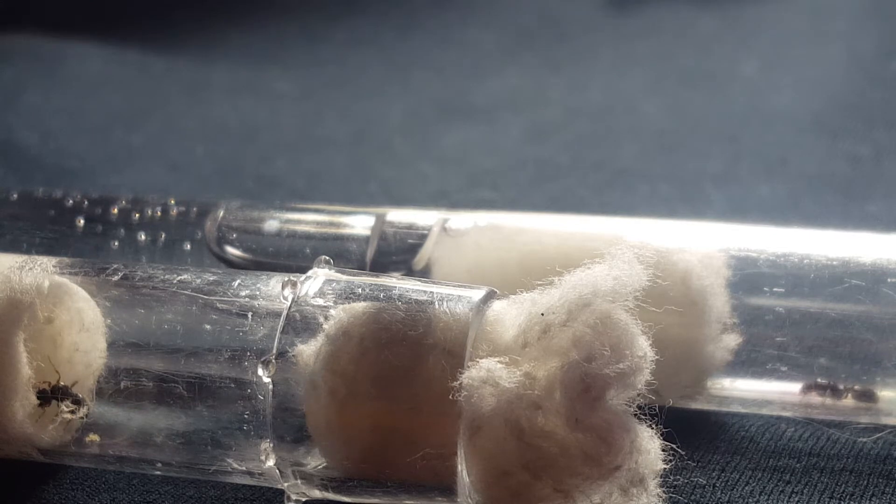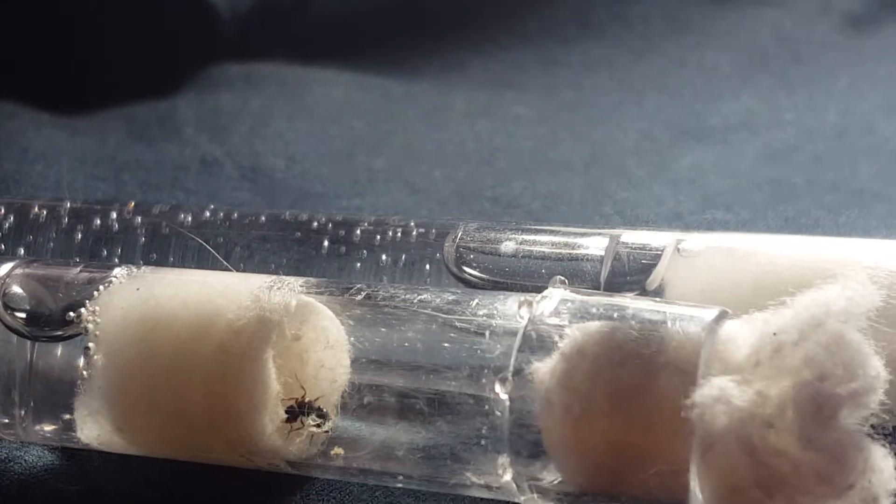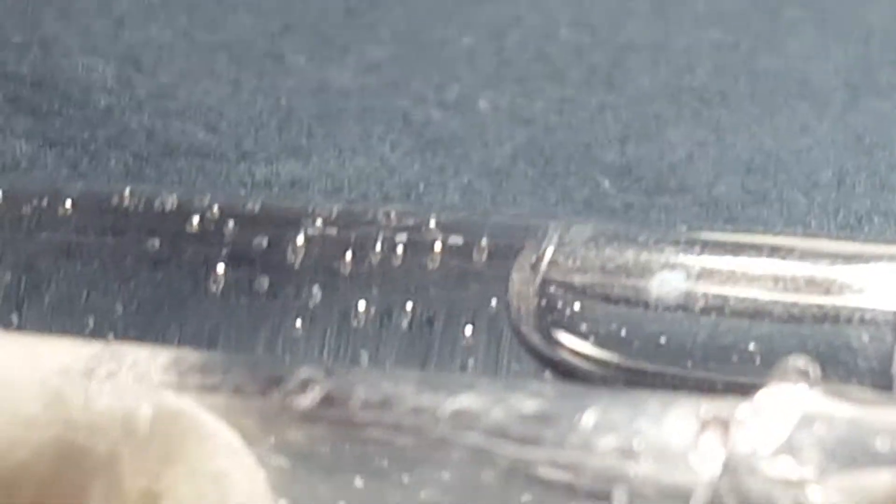I couldn't believe it. I got them into their new test tubes, and I'm caring for them as best as I can. This one here, she has eggs. I'm super happy about that — she has eggs. Look at that, there's eggs.